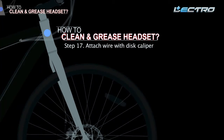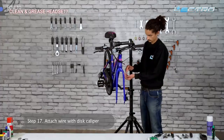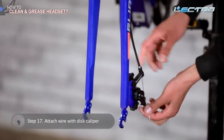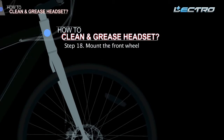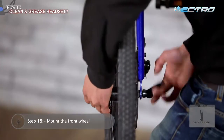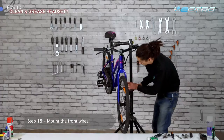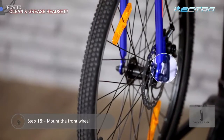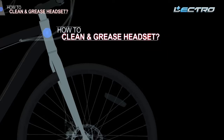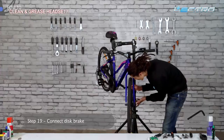Step 17: Attach the wire with the disc caliper. Place the brake wire back as per its routing and attach it with the disc caliper. Step 18: Mount the front wheel. Mount the front wheel back into the fork, move the QR lever clockwise and tighten with good torque to ensure the wheel doesn't come out. The actual position of the quick release should be as shown in the video. Step 19: Connect disc brake — tie and tighten the brake cable nut.